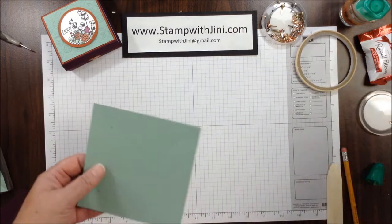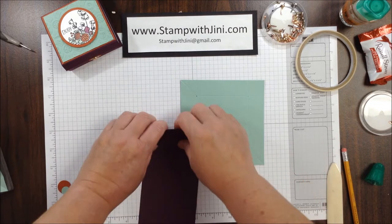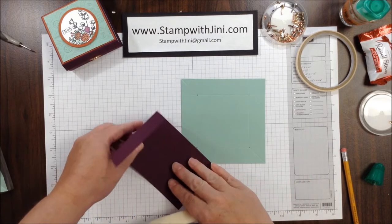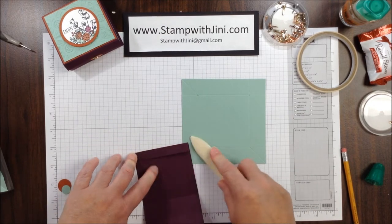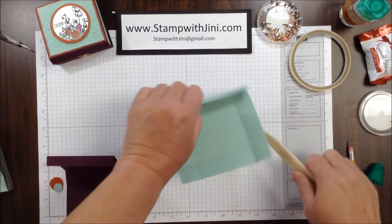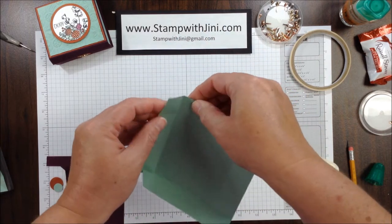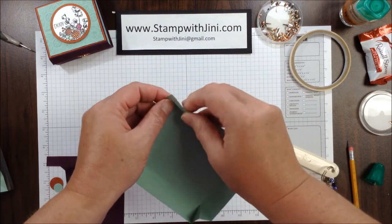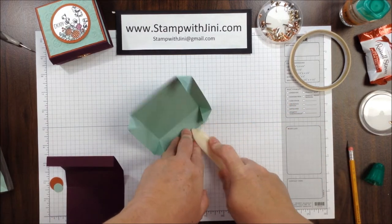Now I can set my trimmer aside because I don't need that any longer. The thing I love about this box is it is a no-cut box, and it folds flat when you're done so that you can travel with it and add little goodies to it. It's just a neat little fold. So I'm using my bone folder and I'm folding on all the score lines. Then with the diagonal lines, I simply use my fingers and pinch, folding it inwards. You can also use your bone folder to make that nice and tight so that it'll fold a little easier.